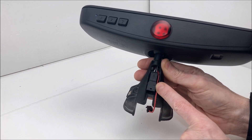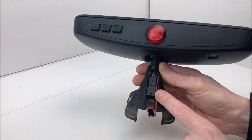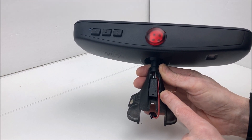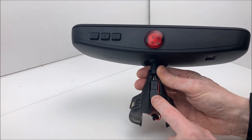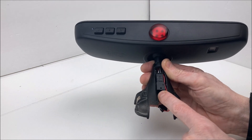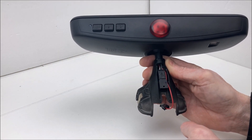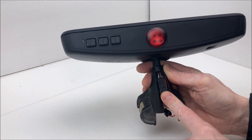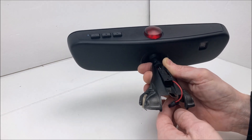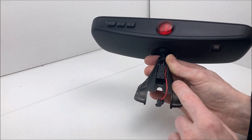I bought a donor mirror out of a Volkswagen CC and it had a six-pin plug, so I thought it was identical to the one in my car. But when I got it, there were only four wires — it was missing the wires to dim the driver's door mirror, even though all the pins were in the plug. You can't just look at the plug and go by the number of pins; there were blank pins inside. So I took the plug out of the CC mirror, added wires to make six, and used that for this conversion.